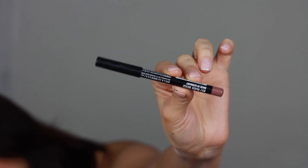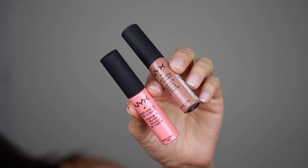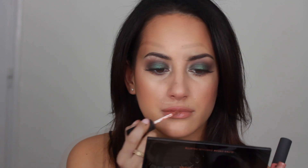Moving on to lips. I'm starting off by applying NYX lip liner in the shade Nude Beige. Then I'm going to mix two NYX soft lip creams — one is London and the other is Buenos Aires. I apply the London shade first and then, just to give it a little bit more of a peachy tone, I apply a little bit of Buenos Aires.